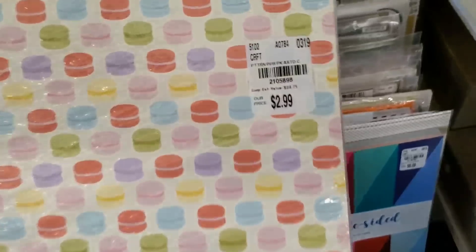We have some new Macaroon Paper. This is new, guys — this one. Oh wait, the tag's in the front. I totally skipped over that.